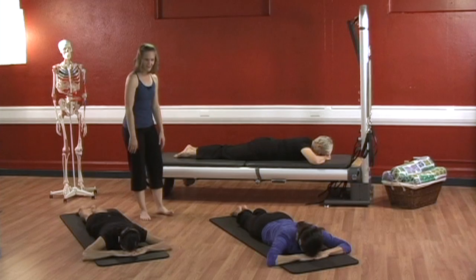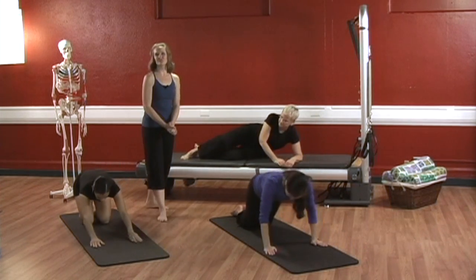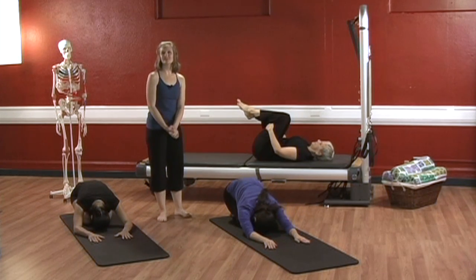Good. And go back into child's pose. Thank you so much for joining us — we look forward to seeing you in our next lesson when we explore the spine.